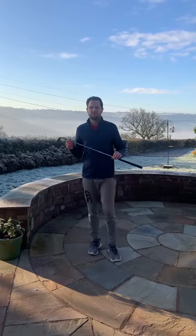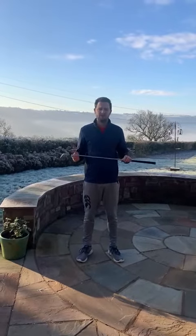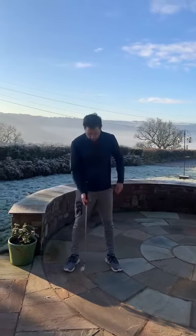The best thing about this main drill is you don't have to have a golf ball — you can do it in the house. You don't have to have a golf club; I've just got one to demonstrate a little bit better. So the main thing we can do is put it across your chest, or just do it without the golf club, into golf posture.